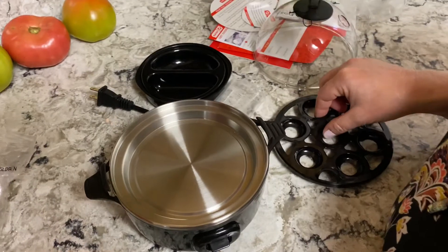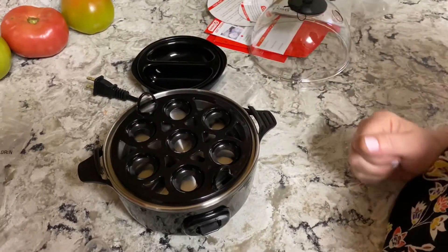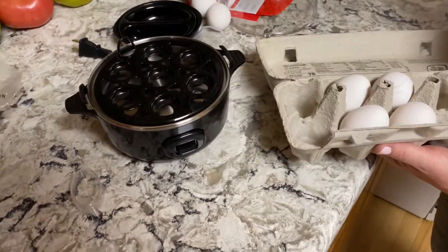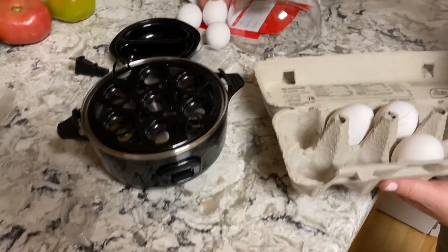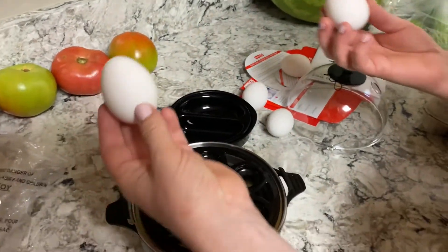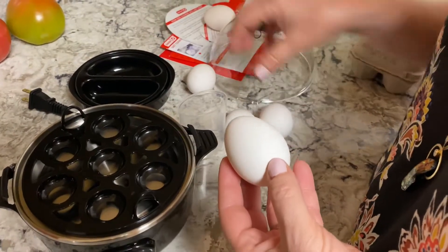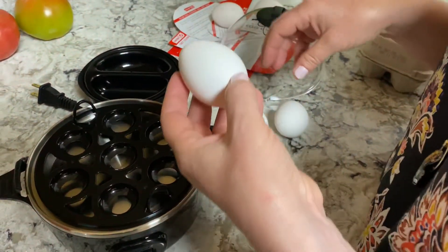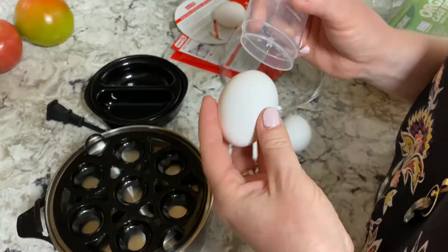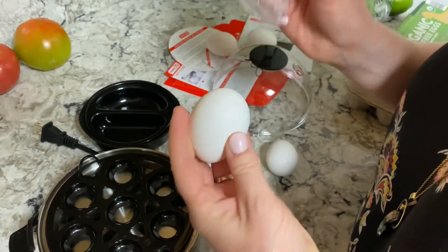It cooks one through seven eggs. I think I'm going to do three. This is the egg from the grocery store and this is the egg from our chickens — it's a little bit smaller. I'm going to do two from our chickens and one from the grocery store, because I want to see how they peel. The eggs from our chickens don't peel as easy as the ones from the grocery store.